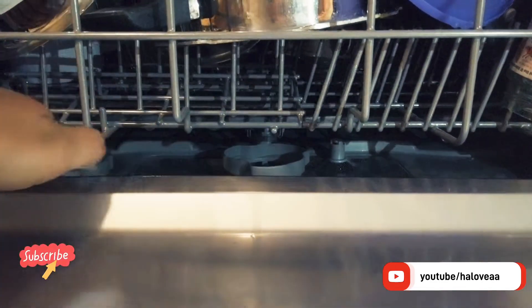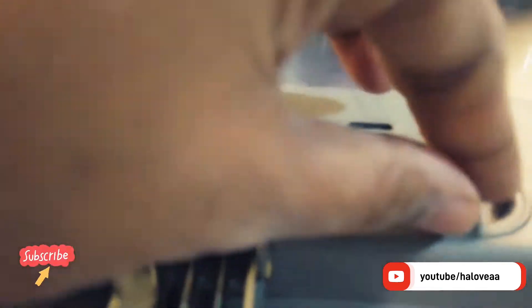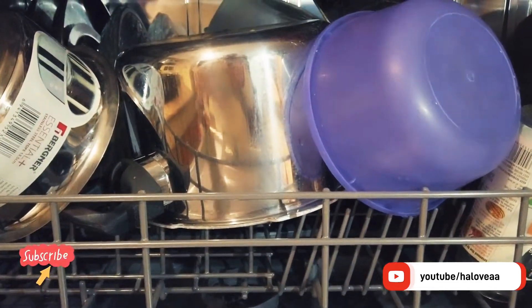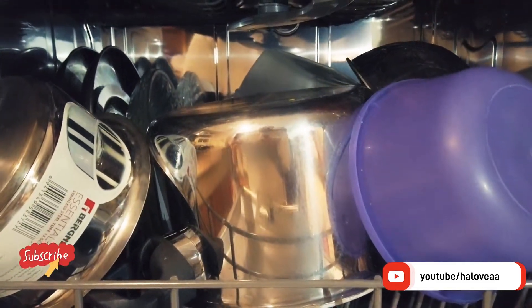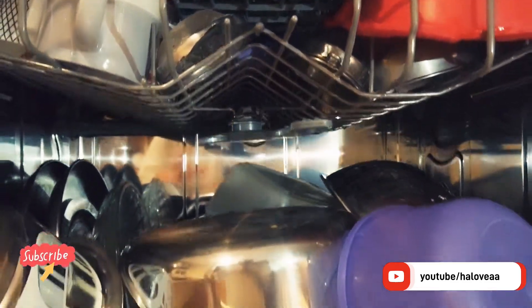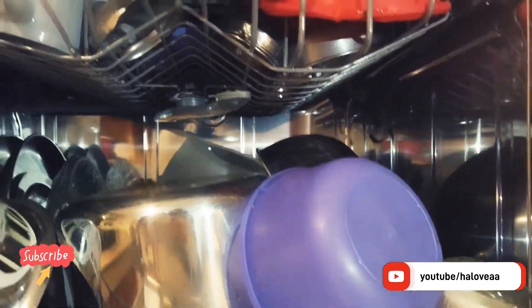Here you are going to put the salt, here you are going to put the detergent, and here the rinse aid. So the temperature working is between 58 to 70 degrees and there are multiple modes. This is how it works and it's quite good — the quality is extremely good when you are cleaning the utensils.